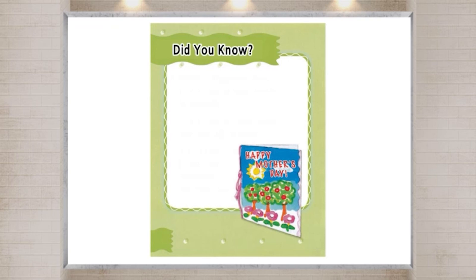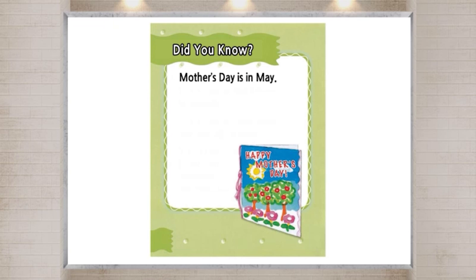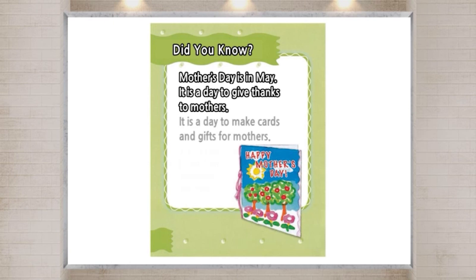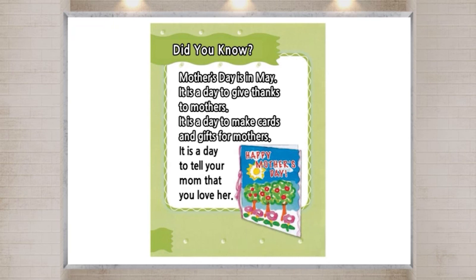Did you know? Mother's Day is in May. It is a day to give thanks to mothers. It is a day to make cards and gifts for mothers. It is a day to tell your mom that you love her.